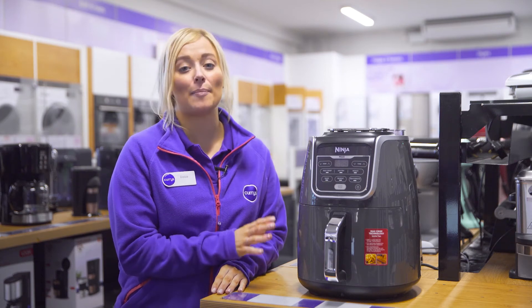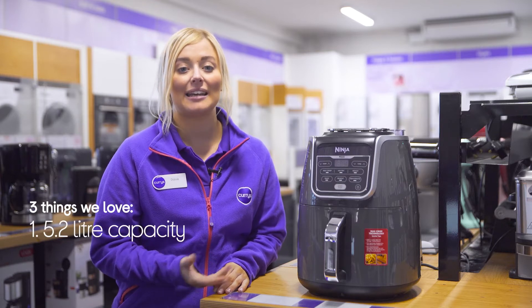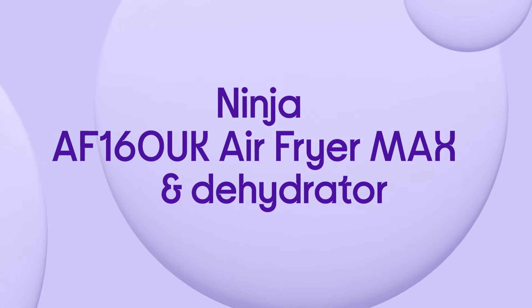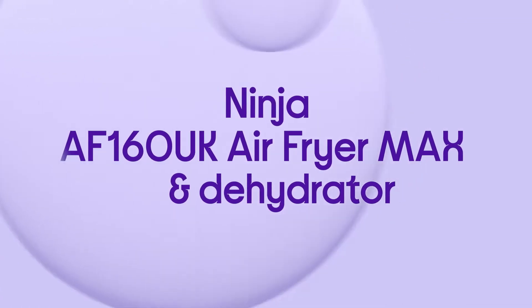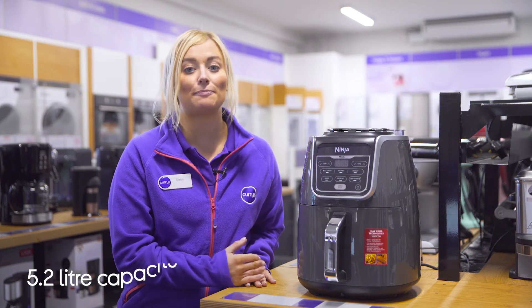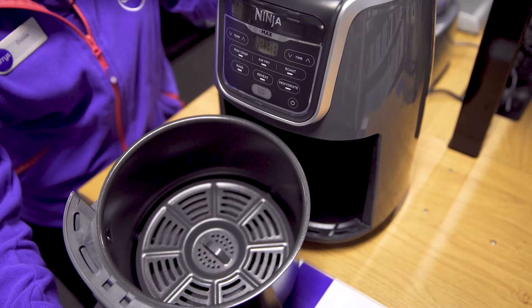Hey, I'm Daisy and here are three things we love about this Ninja air fryer and dehydrator. It's got a family-sized basket, ensures that food is thoroughly cooked, and it's easy to keep clean. With a 5.2 litre capacity basket, you'll be able to save yourself plenty of time as it effortlessly whips up large enough portions for the whole family to enjoy.